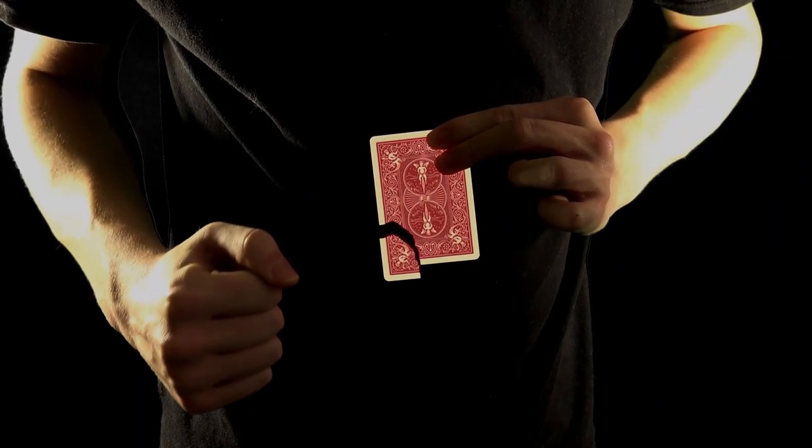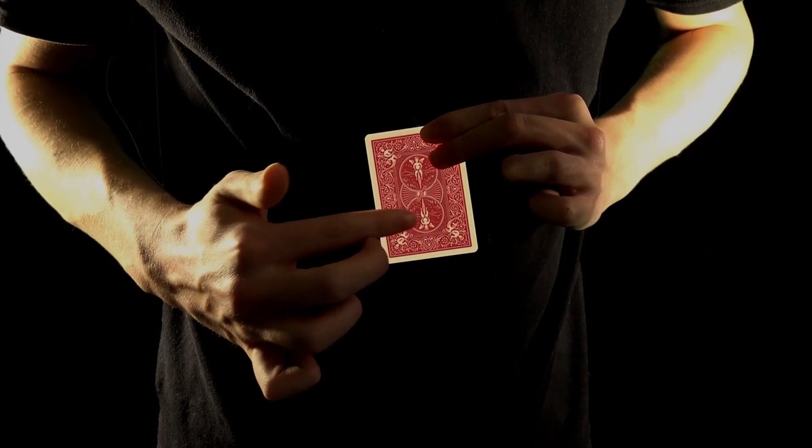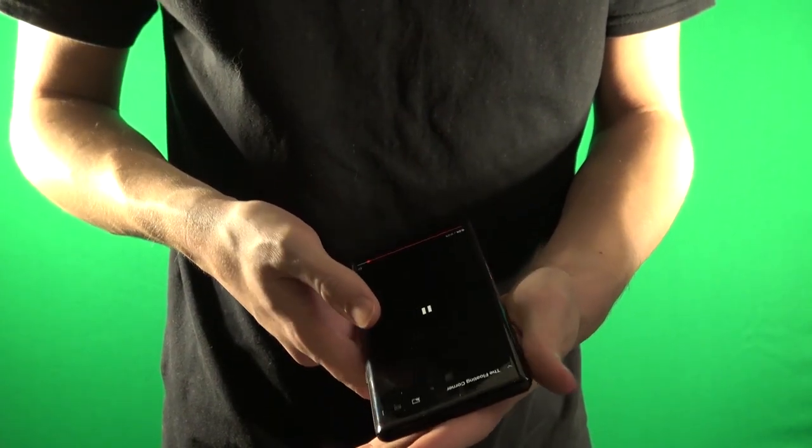I want to show you another performance of it, which is completely different and uses a different method altogether. In that version you just saw, which is essentially a practice tape — it was never really meant to see the light of day, but it's fairly polished — you can see at the end that the card has just been playing as a YouTube video. This is essentially a black art video that is being played.